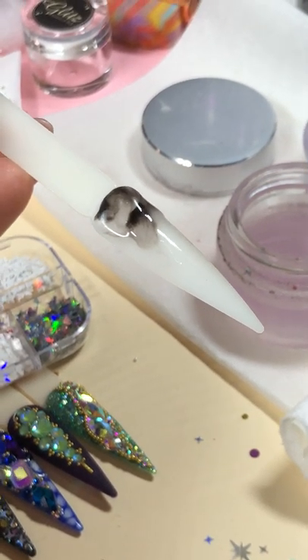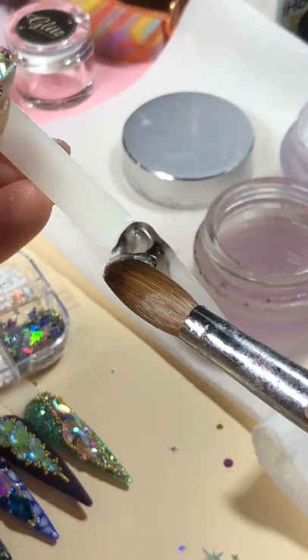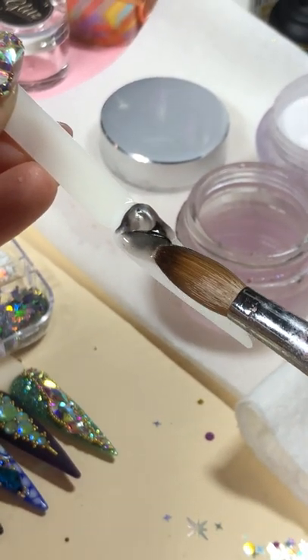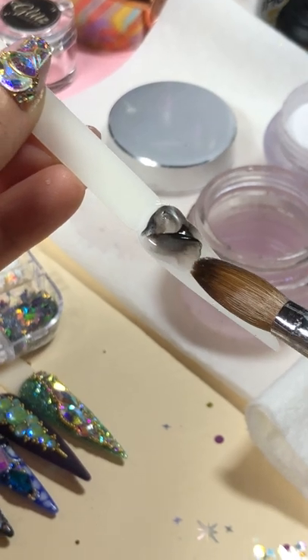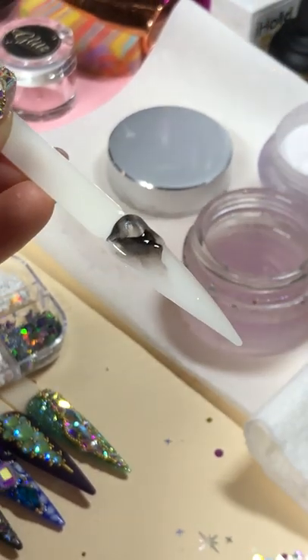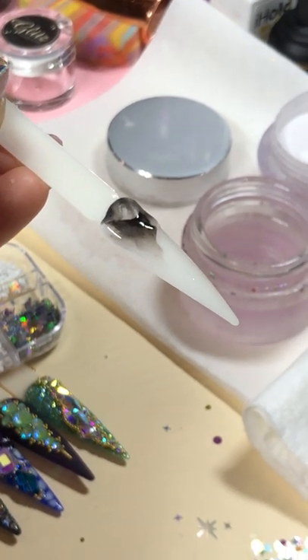I can do a smaller portion. And then if you want, just in case the client wants more — like if they want more black — then you can add more black on.